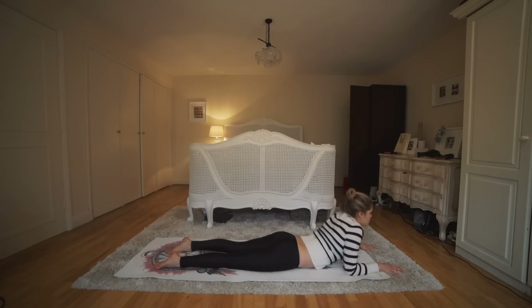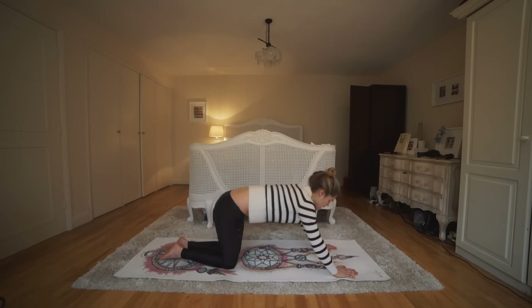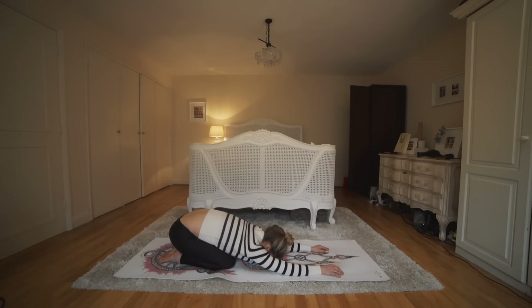Slowly lower yourself all the way down and push back into a child's pose. Just rest here for a moment — forehead to the floor — just breathing into the back of the ribs.